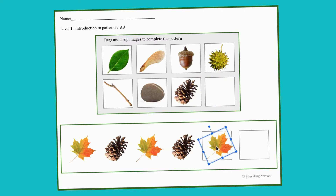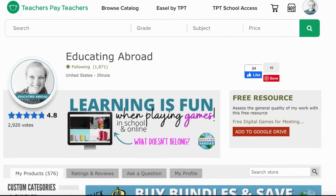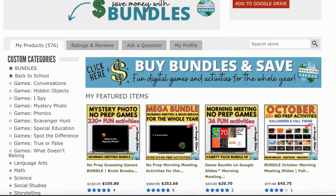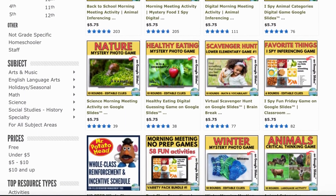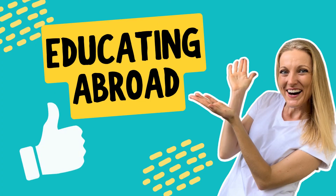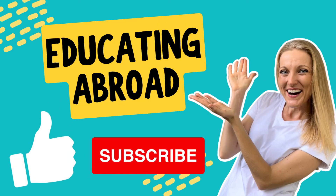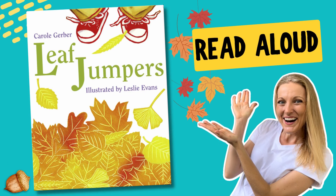We have printable and digital pattern activities in our store, so be sure to check them out. At Educating Abroad, we create games and activities that support academic skills and community building. Visit our store on Teachers Pay Teachers — we have many free activities. We'd love for you to like, subscribe, and share this video, as it really helps others who might be looking for this kind of content. Until next time, bye!